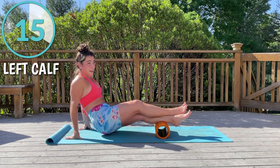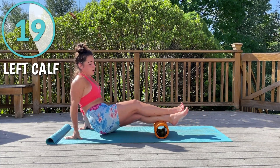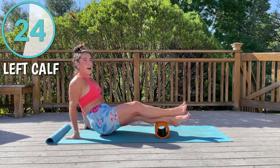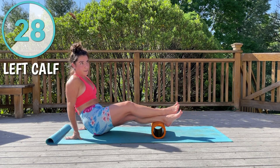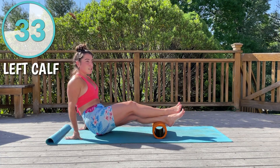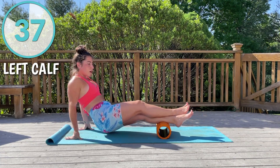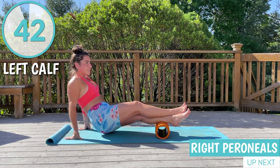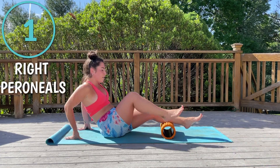We are going to be doing seven different muscle groups today, starting with the calves first. You want to know what foam rolling is: foam rolling is self-myofascial release. The fascia are basically connective tissues that surround your muscles. Normally when you're stretching you're stretching your muscles, but foam rolling is going to help get deeper and help your muscles stretch more.